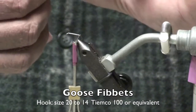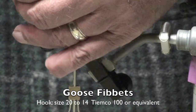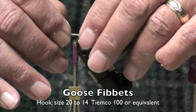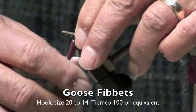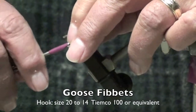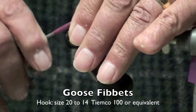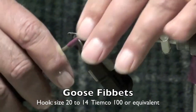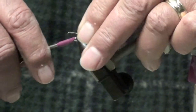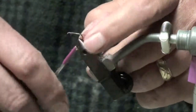What you want to do is tie those shiny side down, about a half to three quarters the length of the hook. Tap that in, shiny side down. Now I'll use the fiber to actually help kind of thicken up the body, and then just split the tail a little bit after you get it tied down.